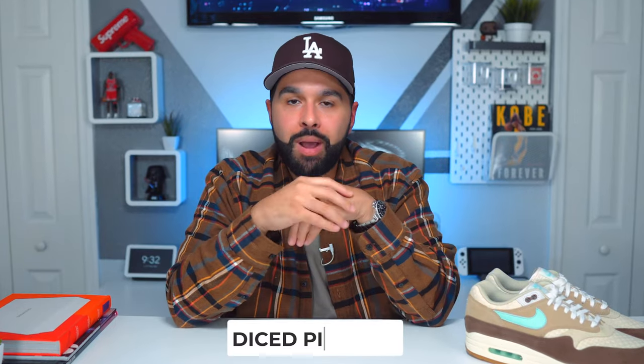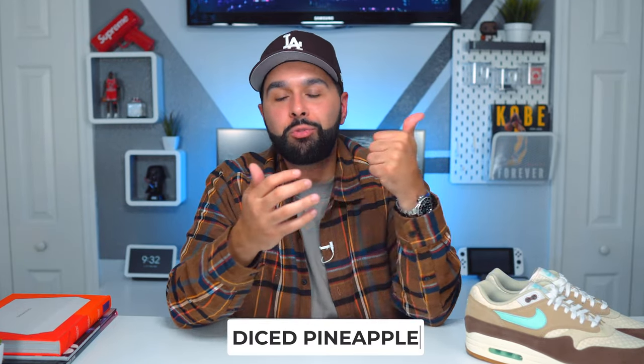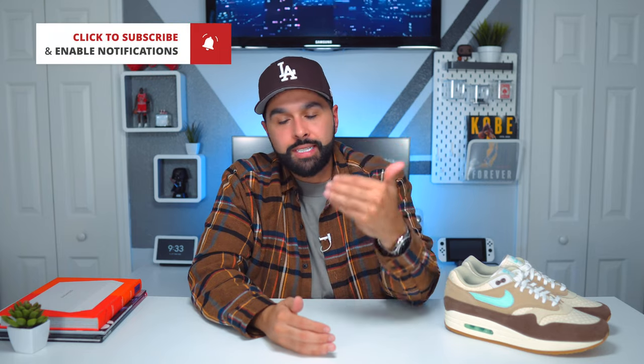Thank you so much if you're still watching. Go ahead and comment 'dice pineapple' just to let me know you really rock with me. Go ahead and subscribe, smash the like button — it really does mean a lot — and hit that bell so you get notified every time I drop a video. Also follow me on Instagram at carlosvega101, where I'm always updating the day and time of my videos. With that being said, until next time — peace.